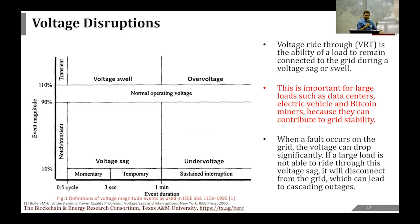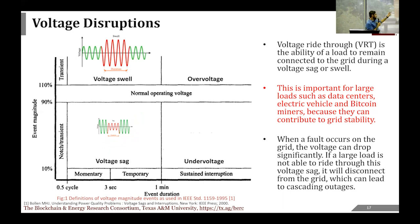When a fault occurs on the grid, the voltage can drop significantly, and if a large load is not able to ride through it, that could lead to catastrophic events on the grid. A voltage sag is when the voltage drops to a fraction of the nominal voltage, happening on timelines between 1.5 cycles (8.3 ms) and one minute. A voltage swell is similar but when the voltage goes higher than nominal. We also have overvoltage and undervoltage events, which are extended-duration variations.